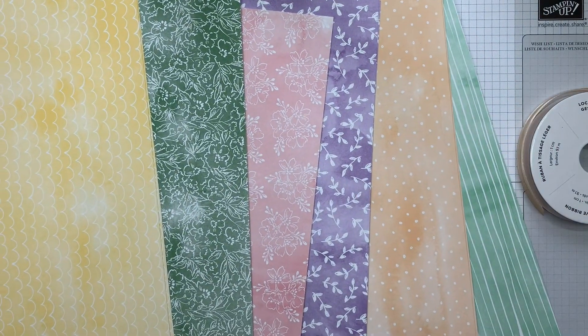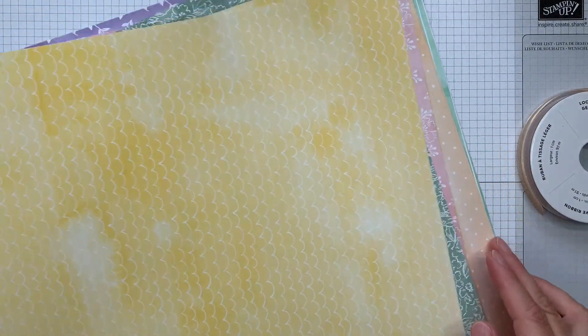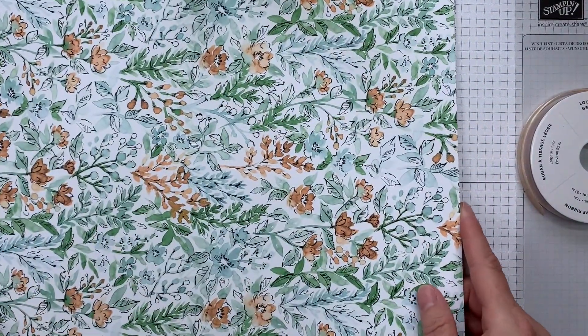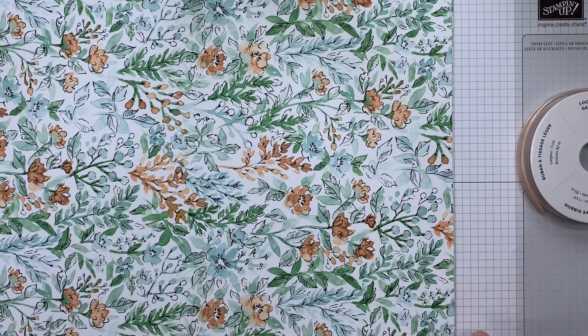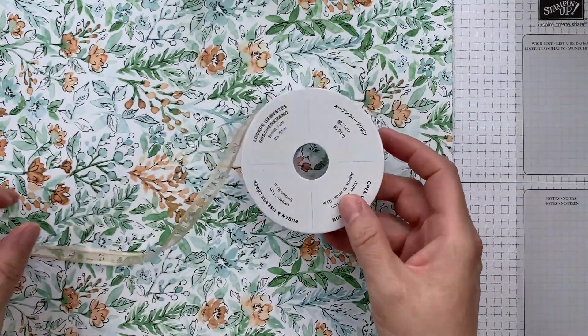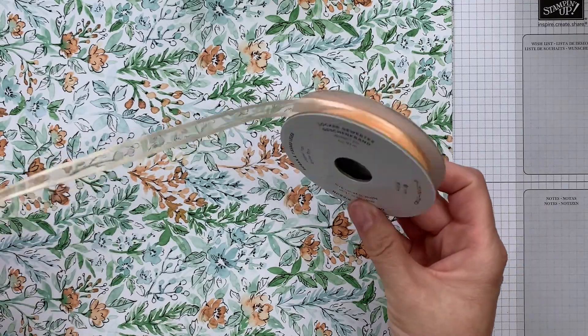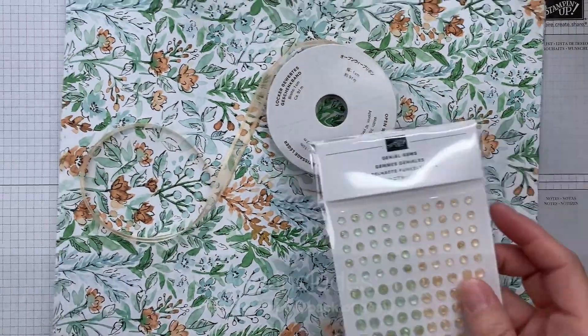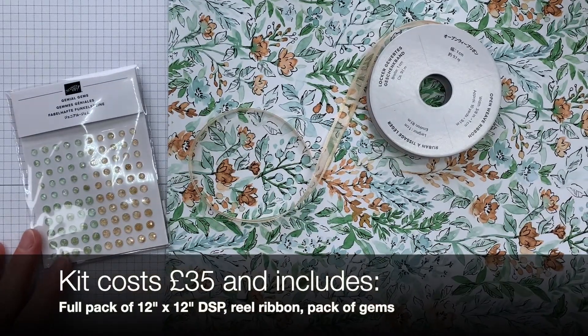So great for a variety of projects. In the class, we're going to have six different projects and you'll make two of each. You also get in the kit a full spool of the pale papaya open weave ribbon, and you get a full pack of the genial gems.